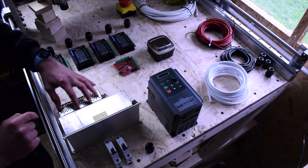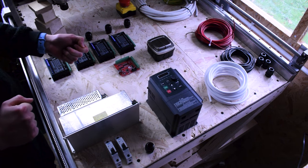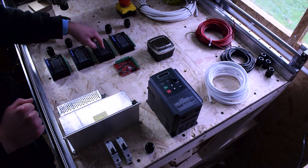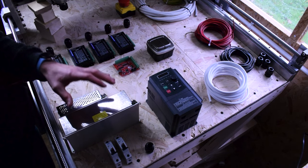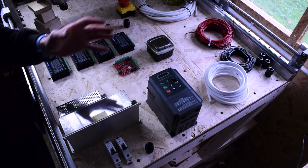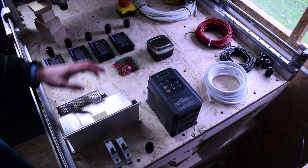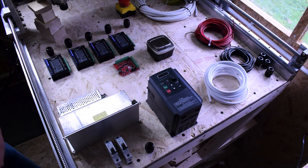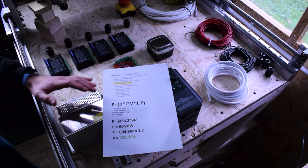This power supply will feed the board to drive signals for the proximity sensors. The other power supply will provide power to the stepper motor drivers. One question I see a lot of people struggling with is: how do I work out what power supply I need for my motor drivers? I'm going to show you how — it's quite simple. I've put this sheet together; hopefully you can see it well.